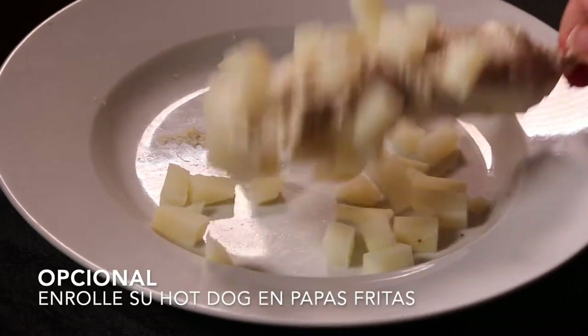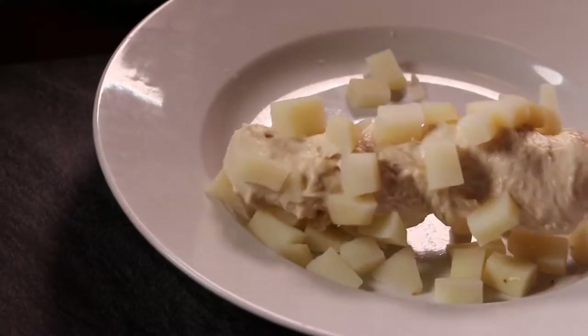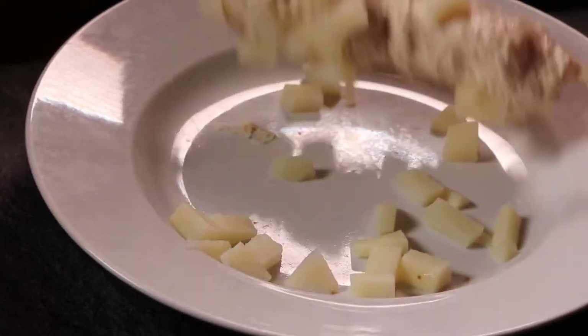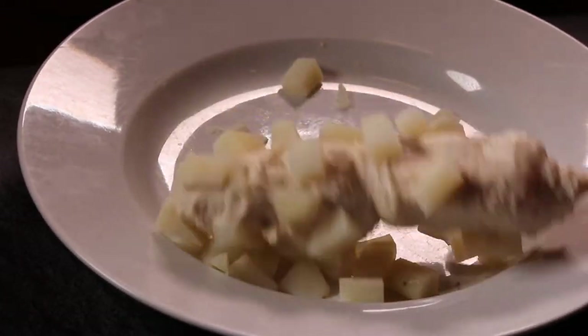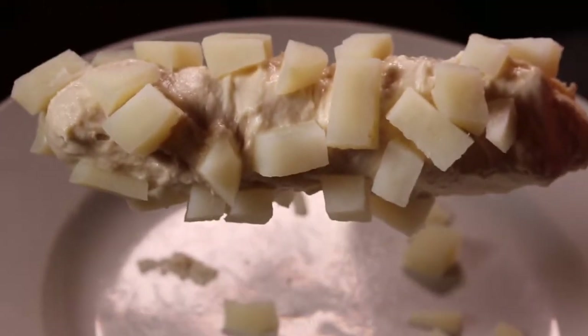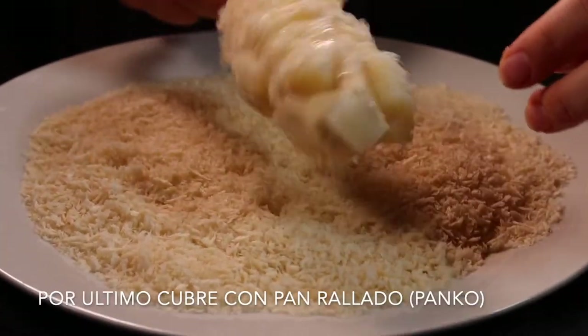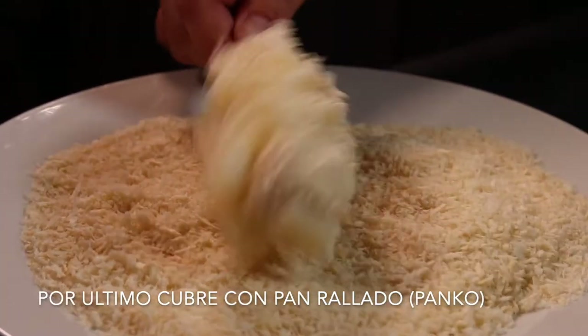This additional step is optional but very popular — you can add french fries to the sticky batter before frying. Whether you decide to go for the fries or not, always coat your dog with panko crumbs.